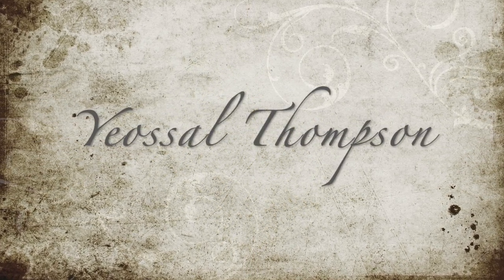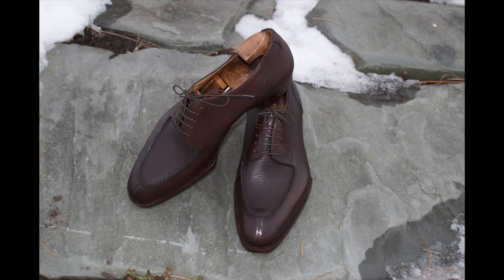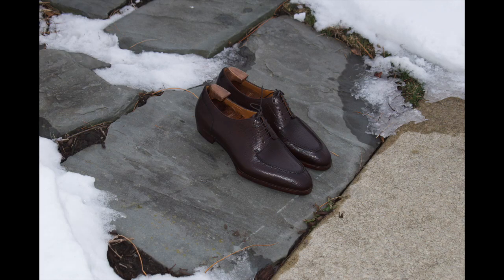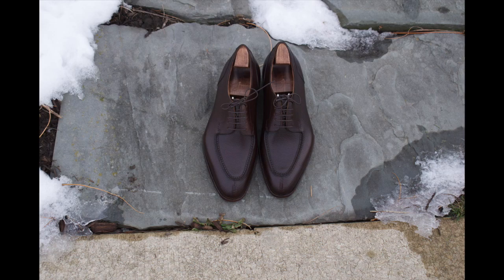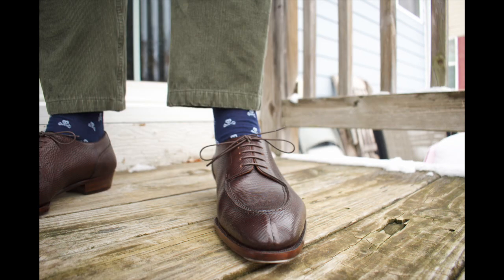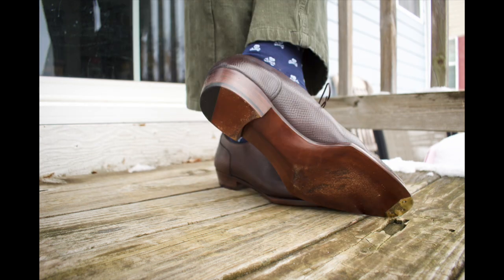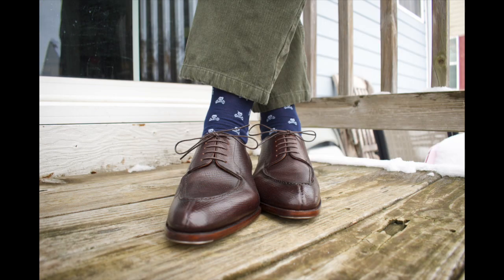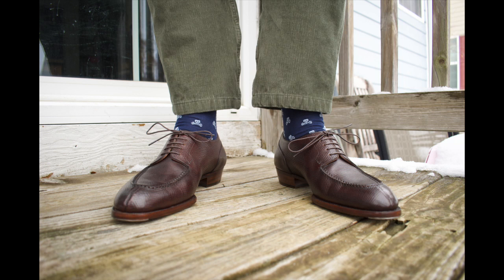Here's what's arrived this week. This is the Yosal Thompson — an MTO I ordered a long time ago. This is in hatch grain, it's a split toe. I got it in the BX7 last, which is a little bit more rounded than most of mine. I like to do chisel lasts with split toes, but I thought the way this came out was really nice. Really beautiful work on the sole, on the stitch, on the vamp. The way they've done the apron on these is just really nice. The reverse on the split toe is okay — certainly not my favorite, but I feel like they did a pretty good job overall. I just really love the way the hatch grain catches the light.